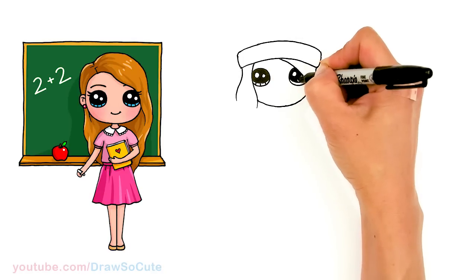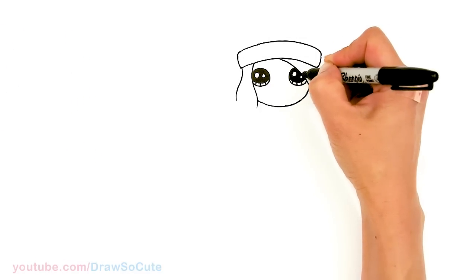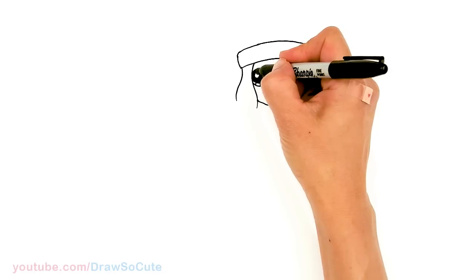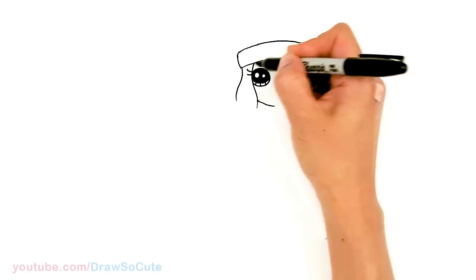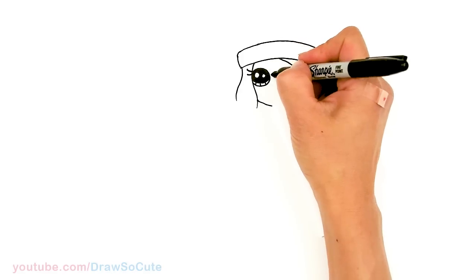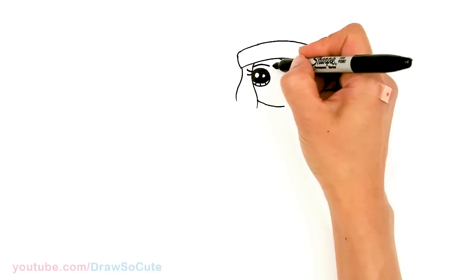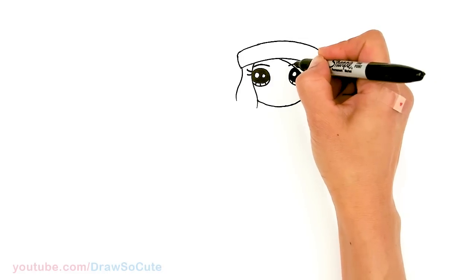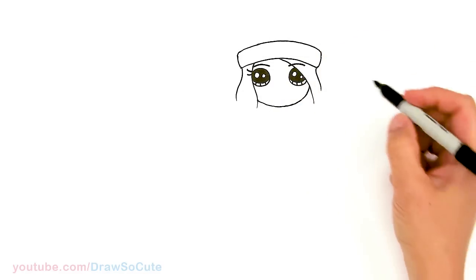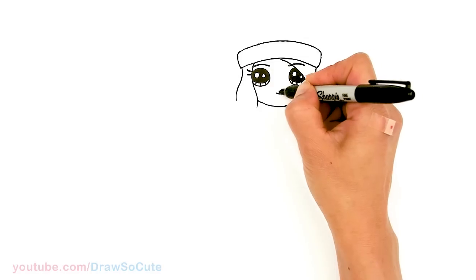Thank you to Instagram fans for helping me name these Draw So Cute girls — I really appreciate your help and I'm glad you're enjoying it. Now we have the eyes in, let's come over here and draw a lash that comes out — curve and thicken it. Then her brow: come above about right here and draw a curve. Same thing over here, and this brow is going to go over her hair. Then let's draw her mouth — a curve right here and cap it off.